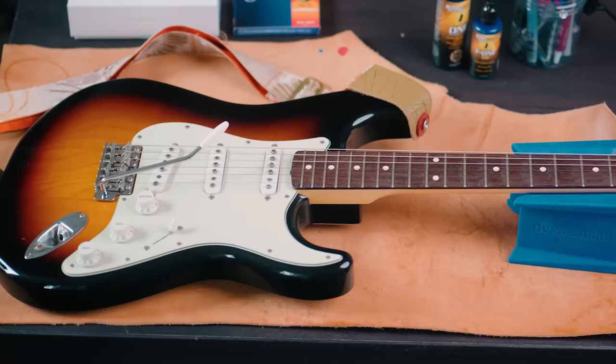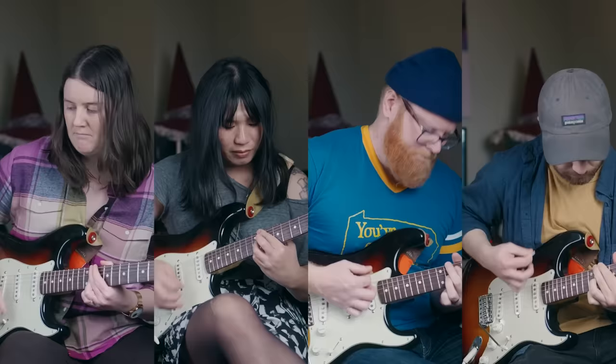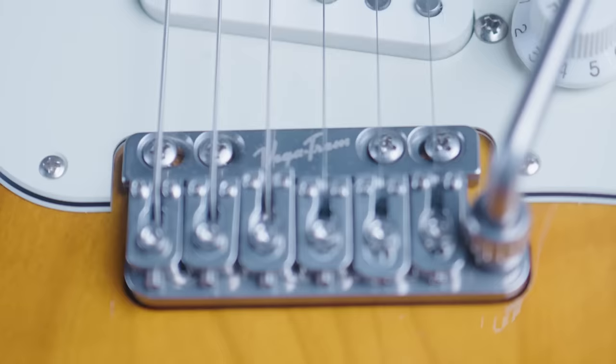This guitar actually belongs to my friend Daniel, and in exchange for letting me use this guitar for a couple videos, he asked me to install this: the Vega Trem VT-1 Ultra Trem.